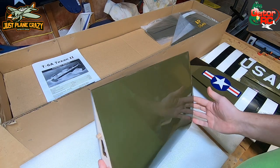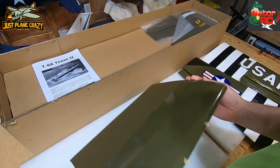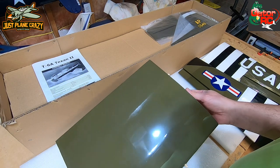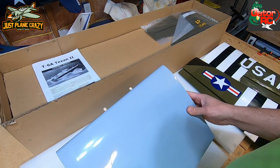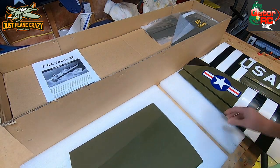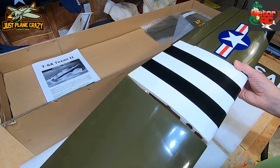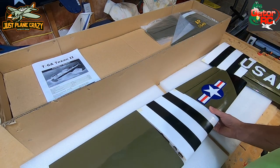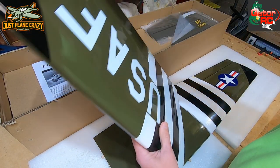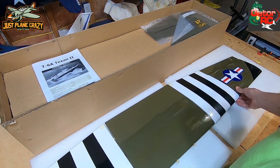I actually bought a Hangar 9 Super Cub and there were quite a few parts smashed in that, and as you guys know that model is about a thousand dollars. This one was about 300 dollars. So there's our center section, and it looks like we're going to wind up gluing and joining those pieces together. That's what our wing is going to look like.